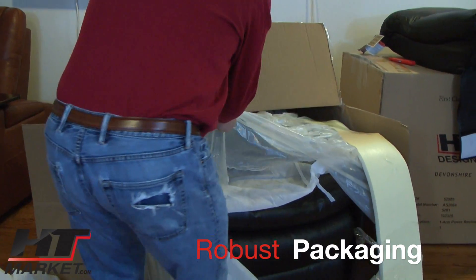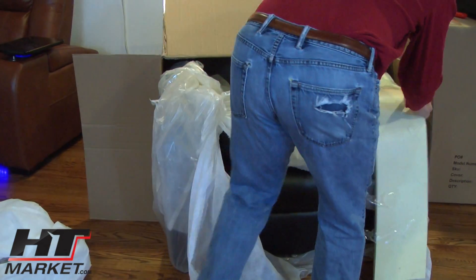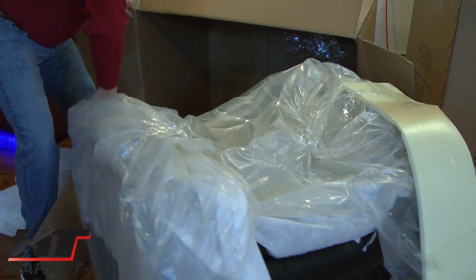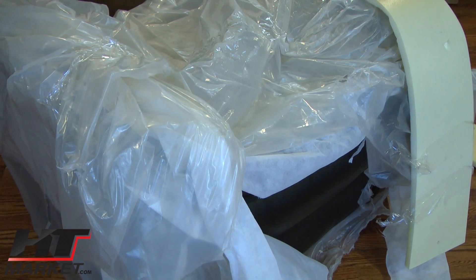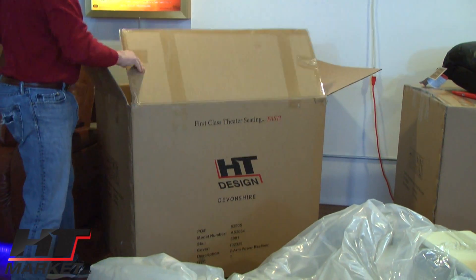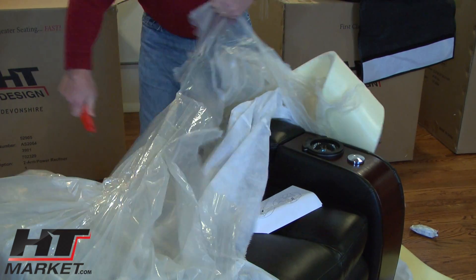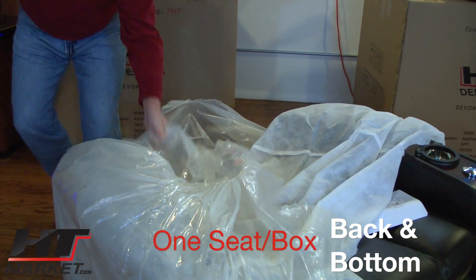This is one heavy seat. I'm going to use the packing material — it's easier that way. It's probably a little easier to get two people to open the box. Okay, I've got the seat down, now I'm going to start pulling this down. Don't cut any of the chair leather here — just make it easier to get this off.